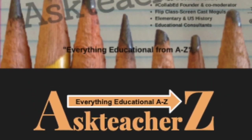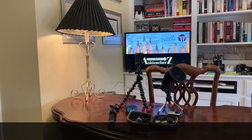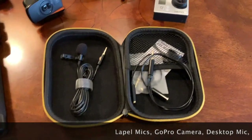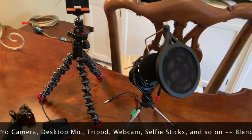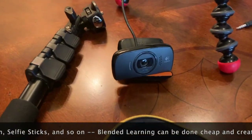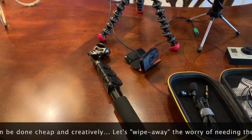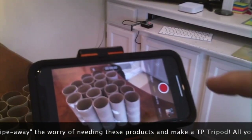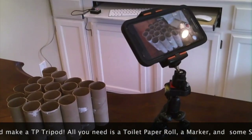Hello and welcome to another episode of Ask Teachers DIY. Today we're going to be looking at how to make a tripod. You don't need all the lapel mics, GoPro cameras, desktop mic for phones, tripods, webcams, selfie sticks and so on. We can conduct a blended learning session cheap and creatively in a way that won't break the bank. So let's wipe away all those worries and simply make a TP tripod.